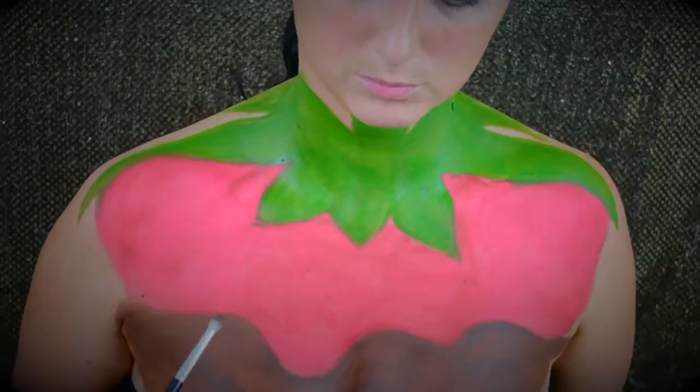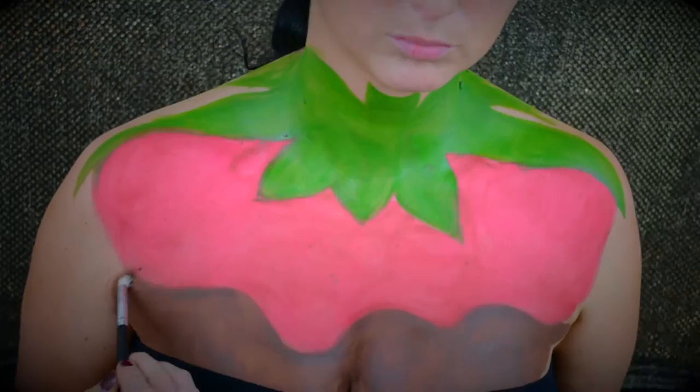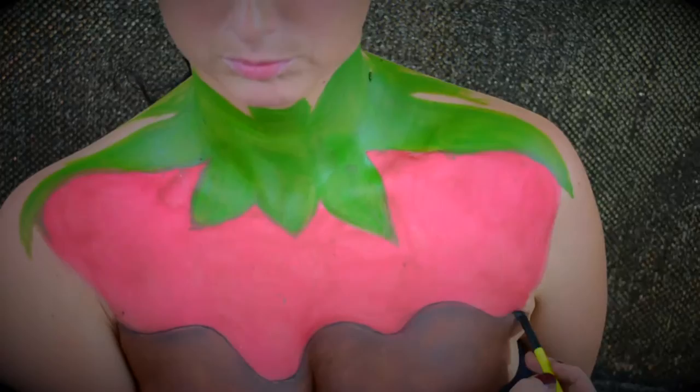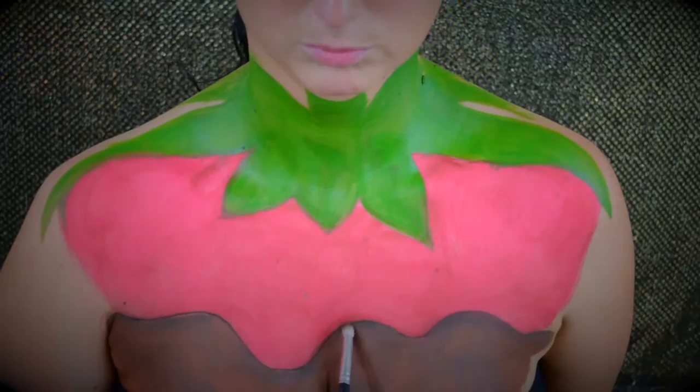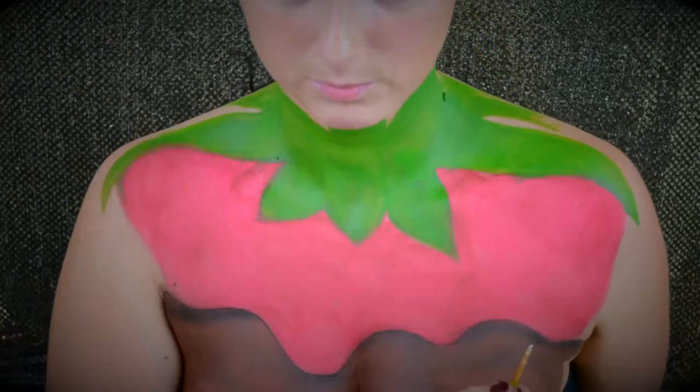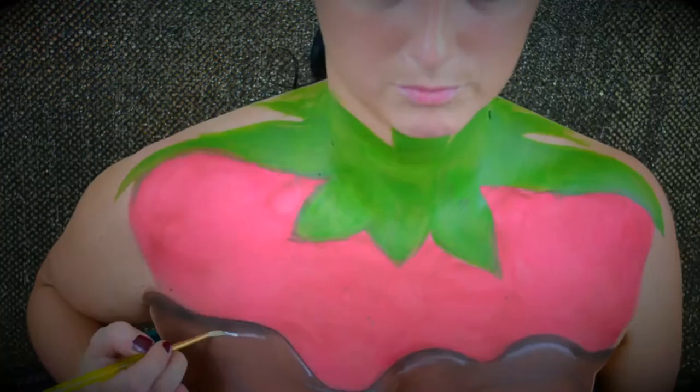Next we're going to go back and focus on the chocolate, really trying to help the illusion make it look like the chocolate is on top of the strawberry. We're going to start by shading the tips of the chocolate to make them look a little bit more realistic. I'm going in with a black matte eyeshadow from Makeup Peak in the shade Corrupt — use any matte black you have. I'm doing the black closest to the edges where the chocolate would be darkest, just to give it more dimension, and then blending it out with an eyeshadow brush to create a shadow where the chocolate looks raised off the actual strawberry.